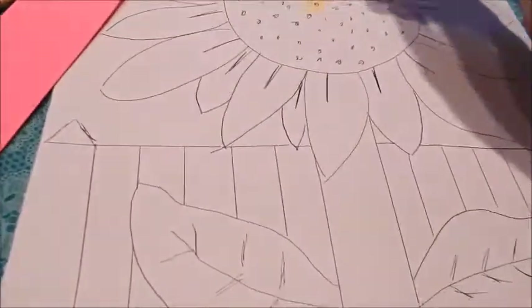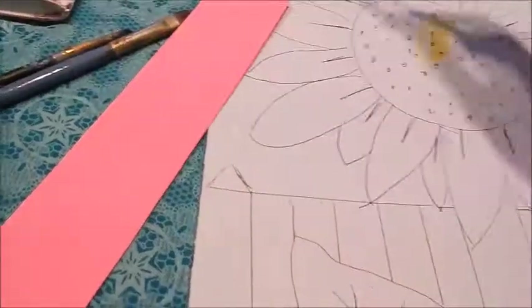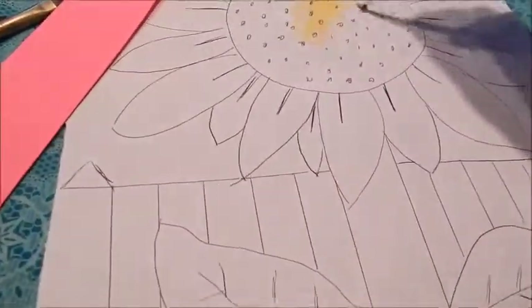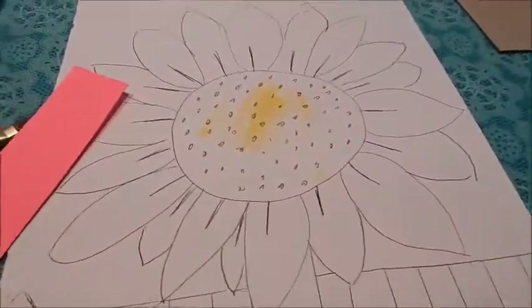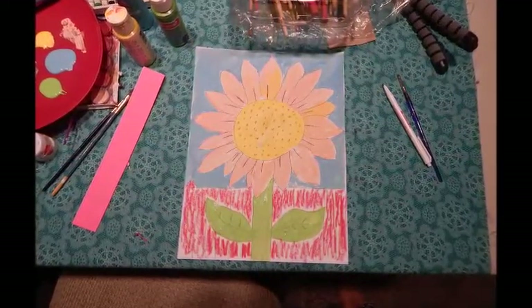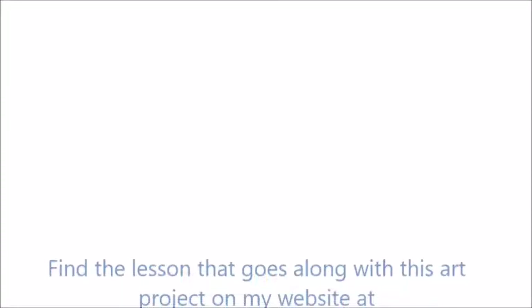Now fill it with color. Traditionally the sunflower is made with yellows and oranges, and depending on what your assignment is — whether it needs to be accurate or not — I many times will invite children to paint it however they like.